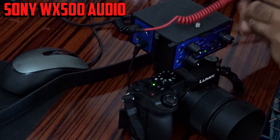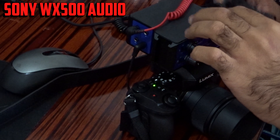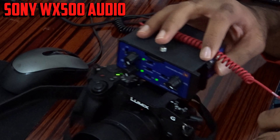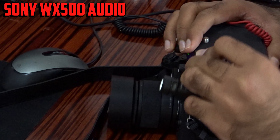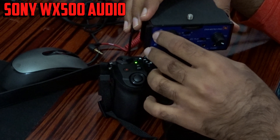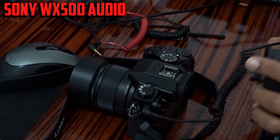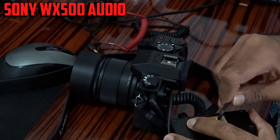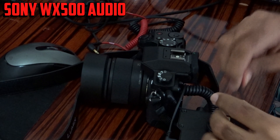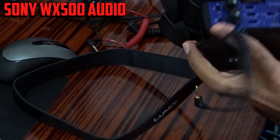The hot shoe is too small for this one — I don't know why it's not going inside. This is not the right solution. Another solution: I'm going to turn off this unit, turn off my camera, and mount it underneath instead, which I think is the best solution.